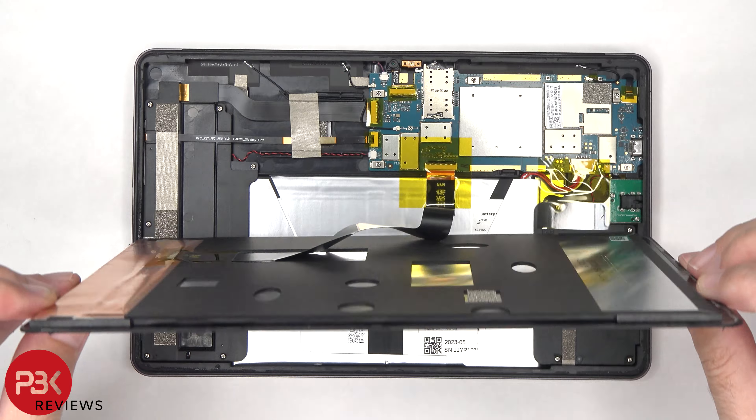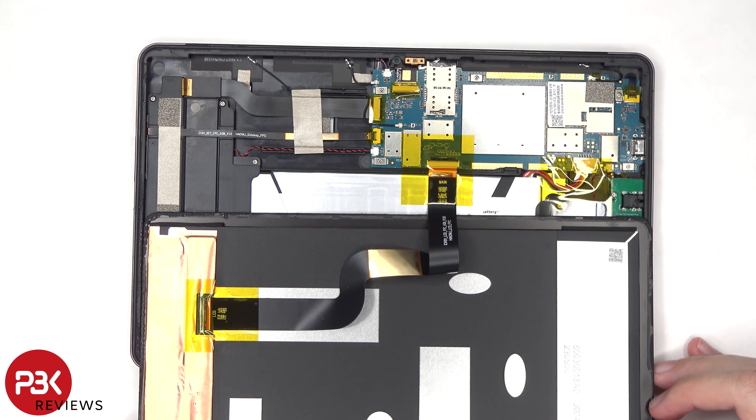The screen can now be gently lifted over, but be careful since the flex cable for the screen is still attached to the main board.